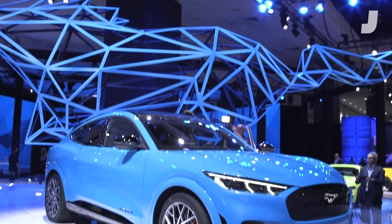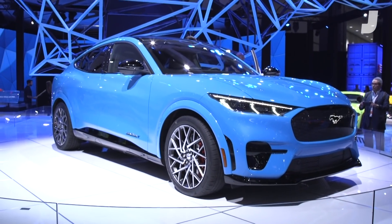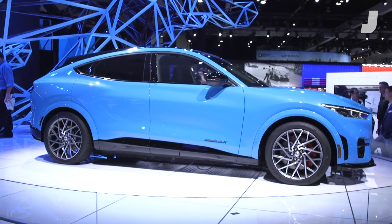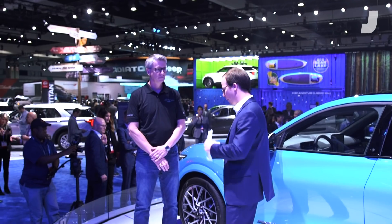I'm here in front of the 2021 Ford Mustang Mach-E with Ron Heiser, the chief engineer, and we're going to discuss what's under the sheet metal. We're going to look at the hardware and talk about how this thing is set up. Could you walk us through the basic setup?